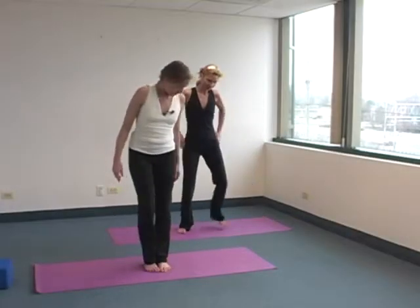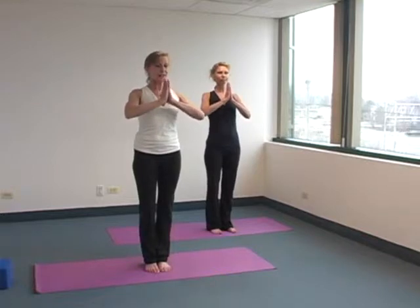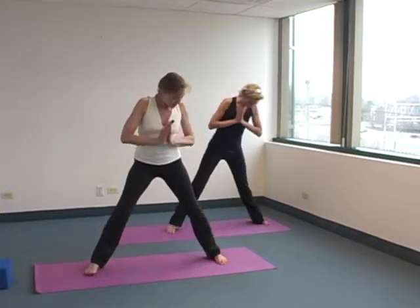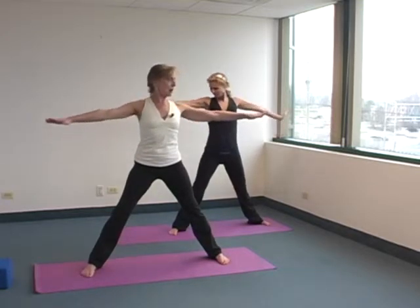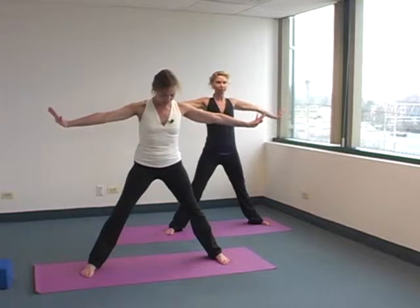All right, so let's start in the middle of our mat, hands in Anjali Mudra. And just energetically, let's jump our feet out as wide as feels good to us. Optimally, if you put your arms out, your wrist crease would line up with your ankle crease.